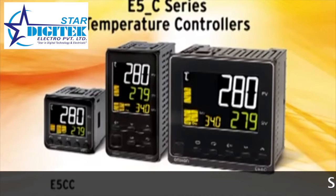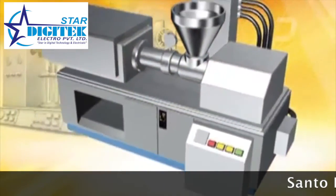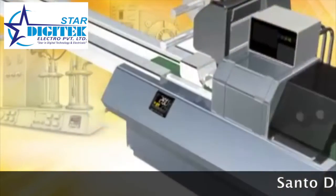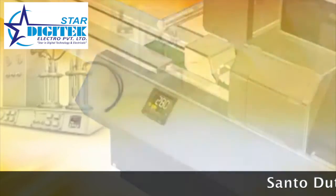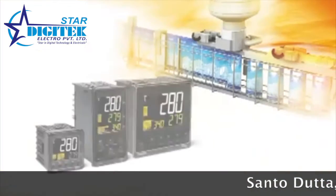Let's test the E5CC, E5EC, and E5AC temperature controllers. OMRON has been an active innovator in temperature control since 1967. Now, temperature control has taken a giant leap forward with OMRON's next generation of controllers.